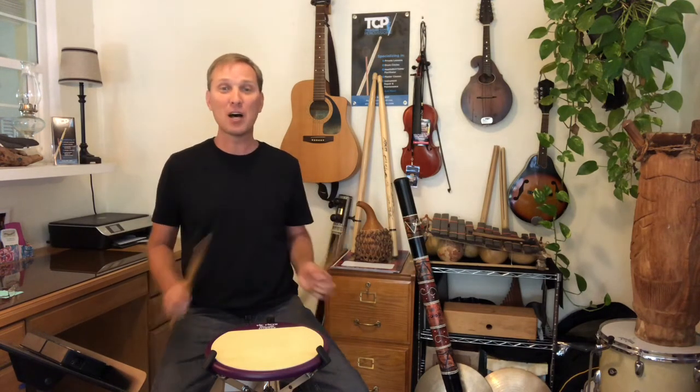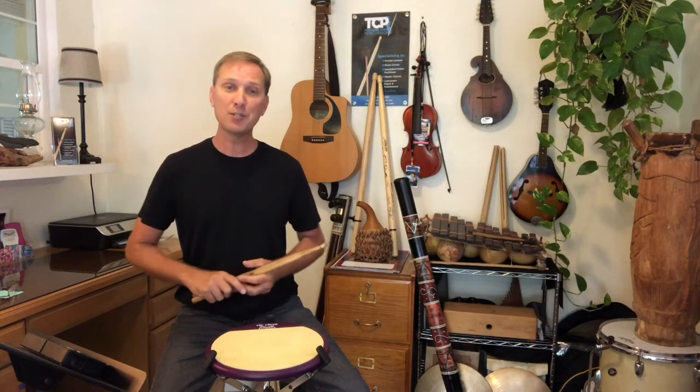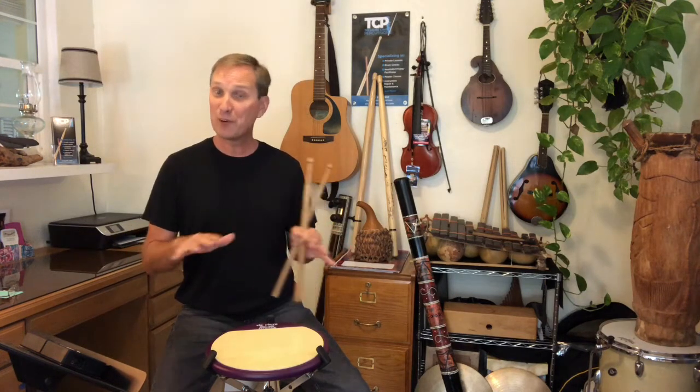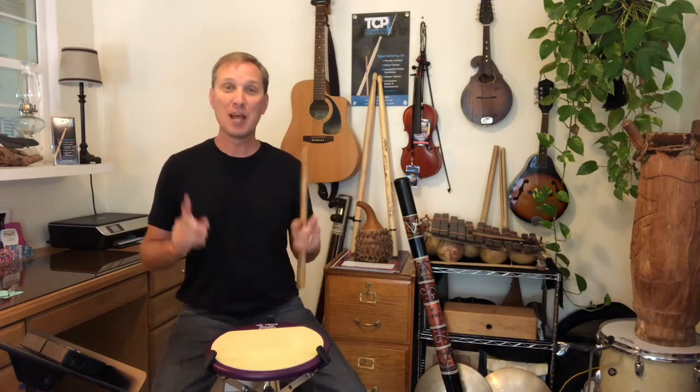I hope this video helped or at least gave you another perspective to approaching rudiments and technique. I highly encourage you to use other online resources such as Drumeo or Vic Firth. You can go to vicfirth.com for some amazing tutorials. Dr. John Wooten has a short video lesson for all the rudiments and most of them have play-along tracks too. You can access those from the Vic Firth website or simply go to YouTube and type in 'Vic Firth Paradiddle' or 'Vic Firth Paradiddle Play Along.' You can always contact me at Treasure Coast Percussion — that's www.tcpercussion.com. I'm Brandon Putzke, thanks for tuning in.